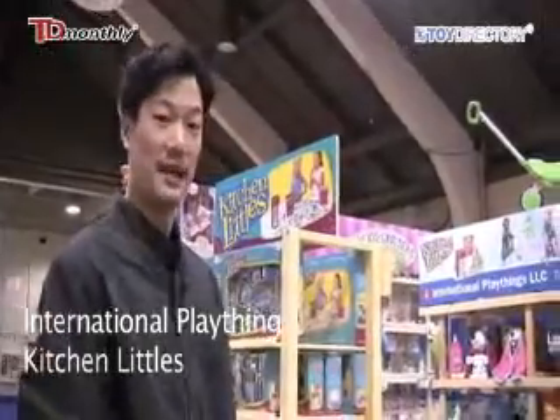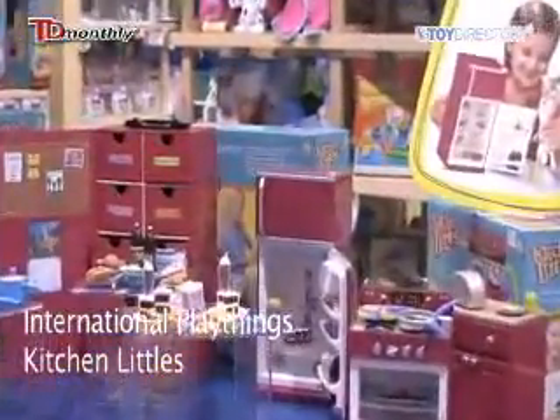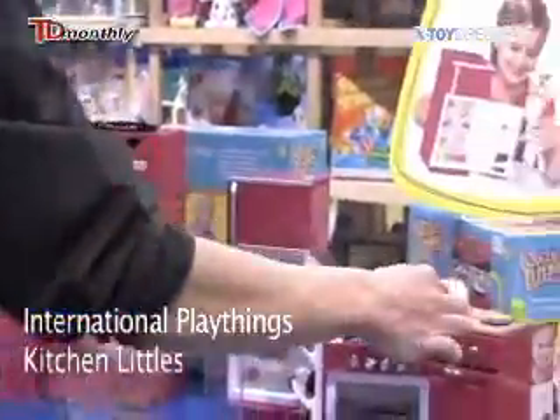Hi, this is Kitchen Littles from International Playthings. It's for ages four and up and for your eleven and a half inch doll. It's made for pretend play with kitchenware and foodware.